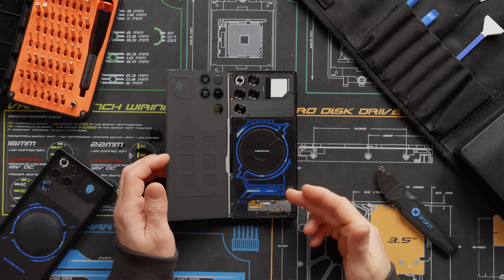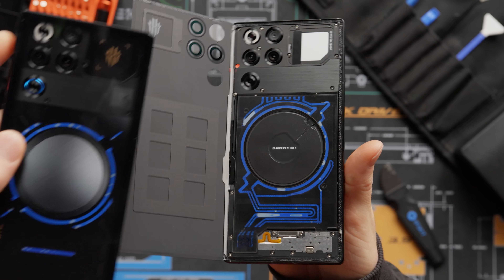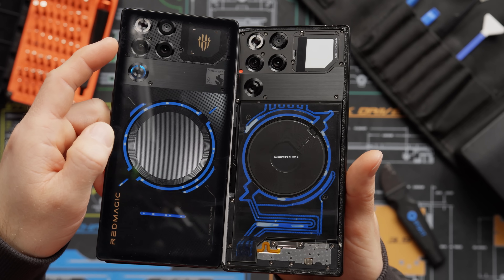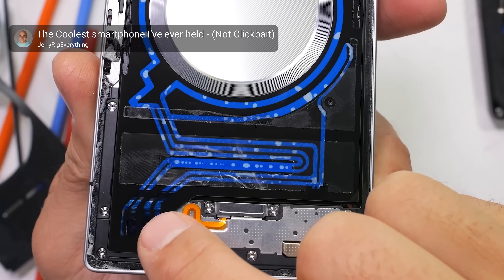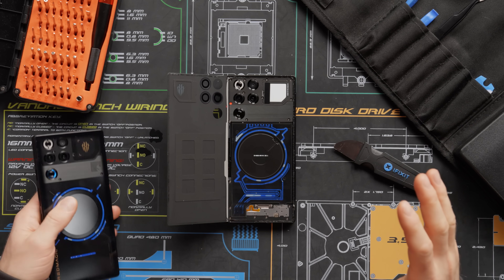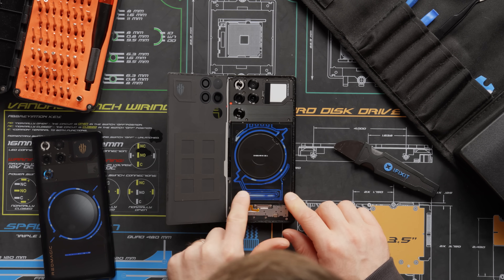The fact that they covered up any of this liquid cooling loop is criminal. Even the transparent-back versions don't show all of it. In JerryRigEverything's video, he tears down the transparent back and all that coverage of the loop is just a sticker — probably there for shielding or compliance. I can actually move the liquid around myself. How flipping cool is this?